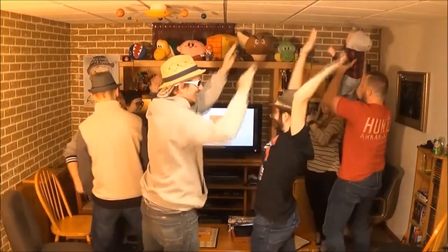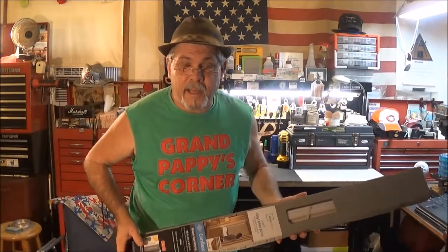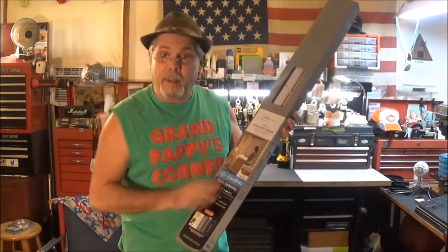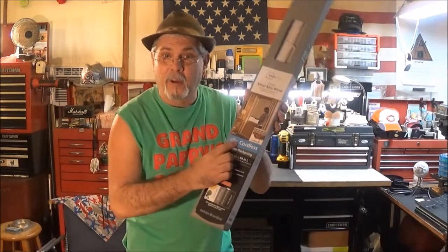Yee-haw! Another segment for Pappy's Corner, coming up. A quick look-see at this Mainstays 1-inch vinyl mini blind. And what's so special about it is that it is cordless.